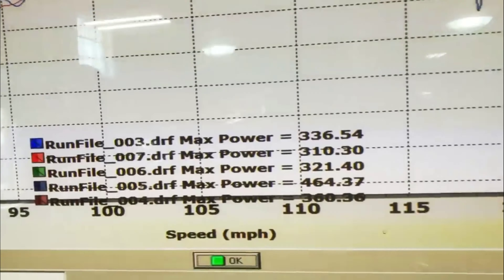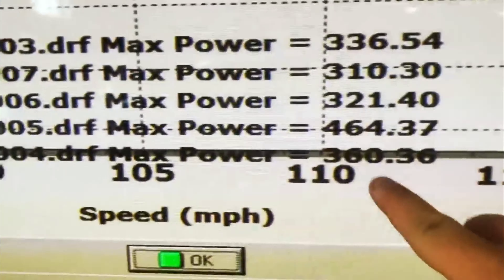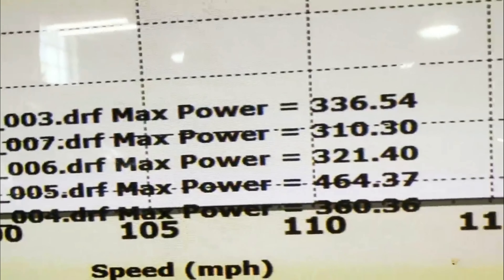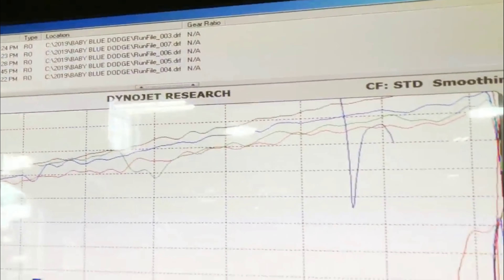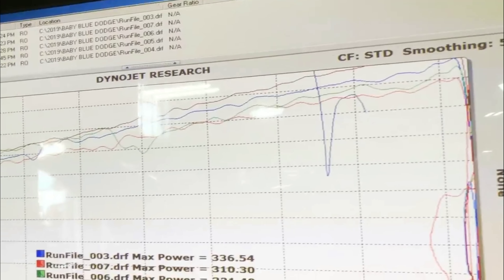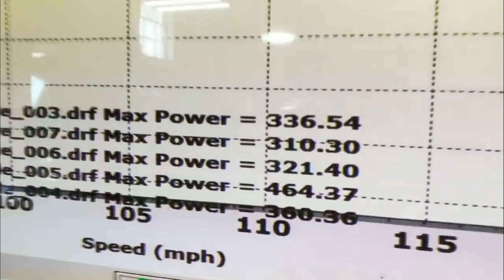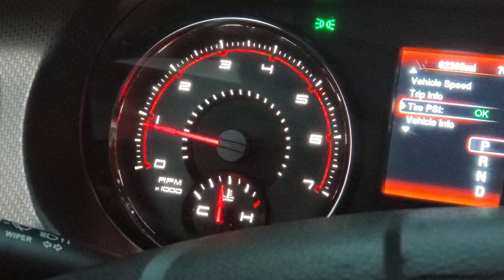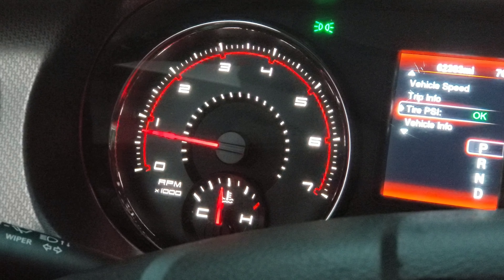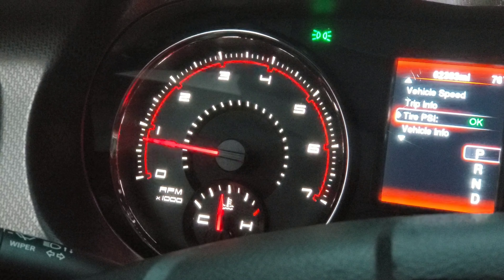I tried a couple different things — maybe closing the door. Alright, that's it. The 464 is in third gear at 5,000 RPMs. Dude, you're making power — you're just not redlining at 6,000. That's really what it comes down to. The power is there, but you're just not able to find your peak wheel horsepower.